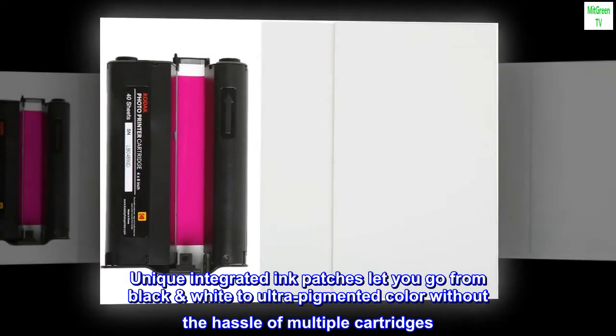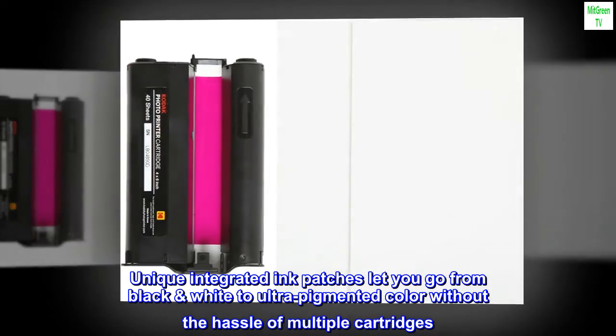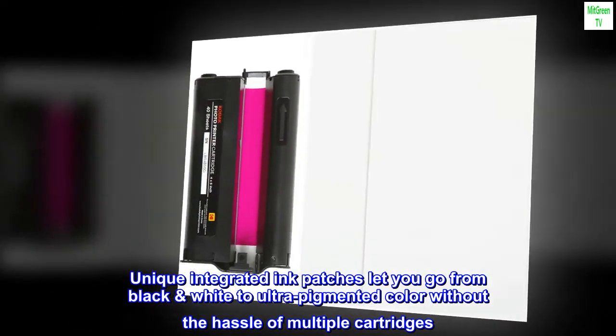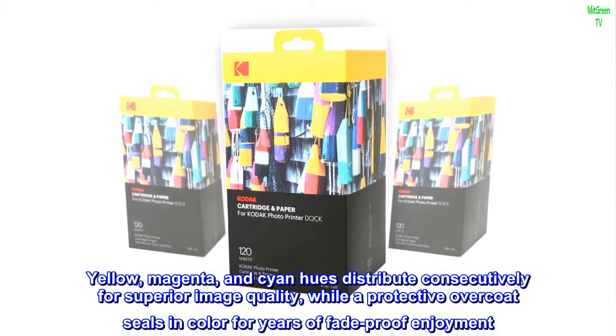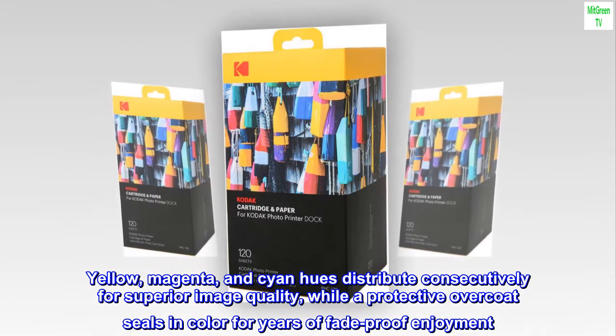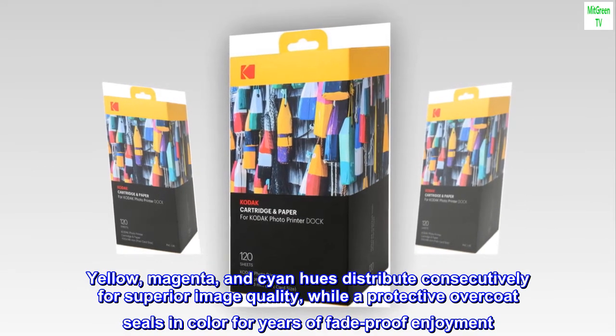Unique integrated ink patches let you go from black-and-white to ultra-pigmented color without the hassle of multiple cartridges. Yellow, magenta, and cyan hues distribute consecutively for superior image quality, while a protective overcoat seals in color for years of fade-proof enjoyment.